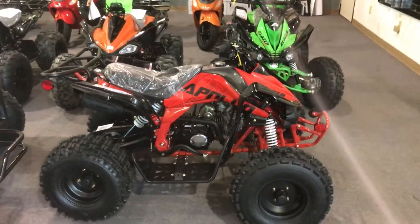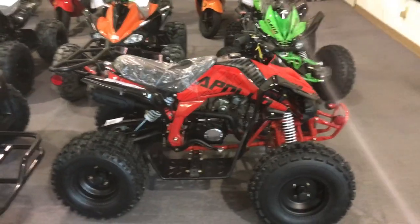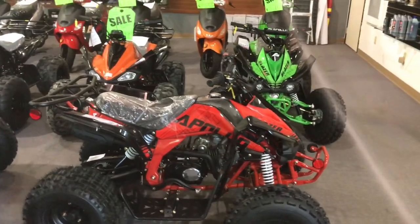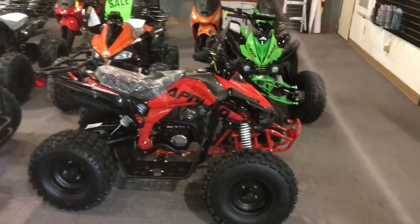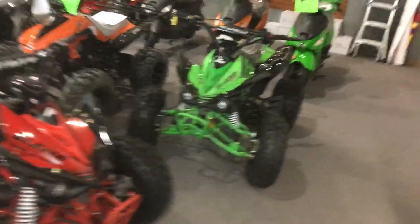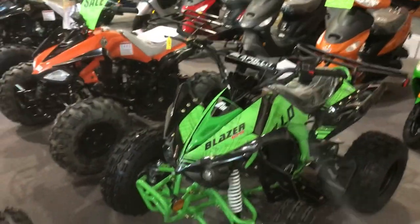In the description box below I'll put a product link to the Apollo Blazer 9. We have internet pricing — when you purchase online it is shipped out to you with free shipping to most locations. The pricing you see online is the price you pay.